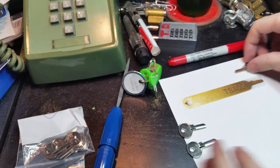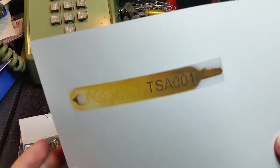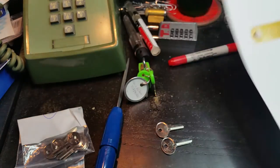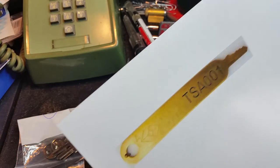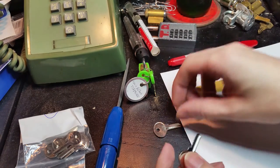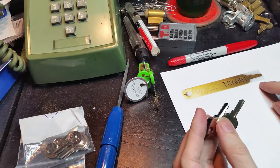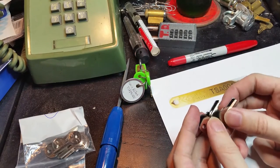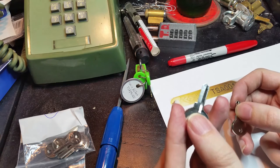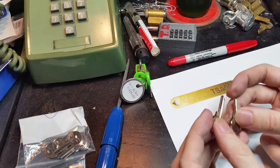Now what we have here is a photograph I printed off my computer. It's really pixelated, but that's fine — it's still going to work exactly the way we need it. And a couple of key blanks. I couldn't source the exact key blank that the TSA-001 is made from, but I got some with about the right width, and ten minutes or so with my Dremel tool easily fixes that.